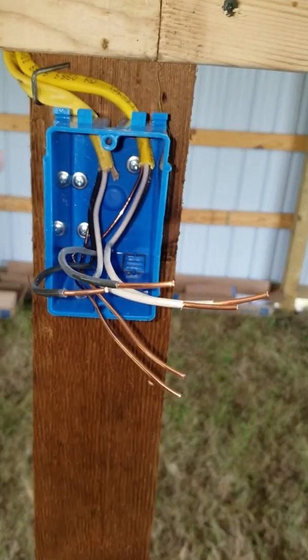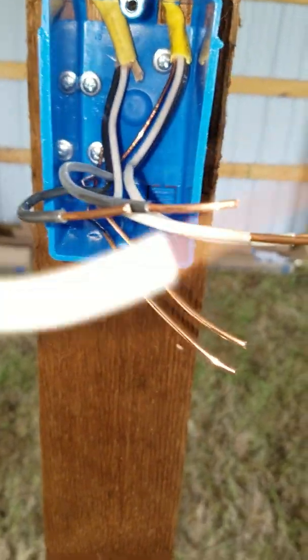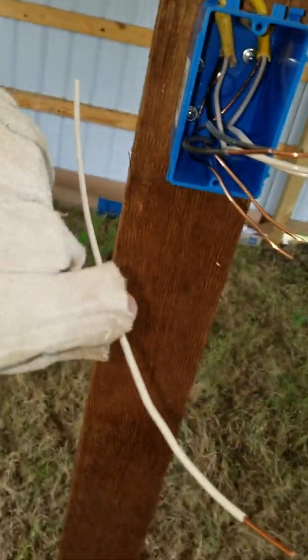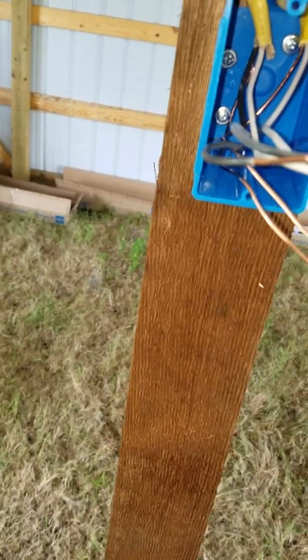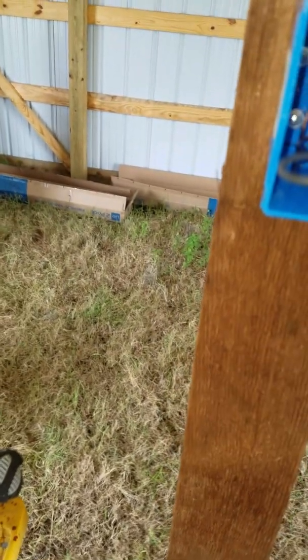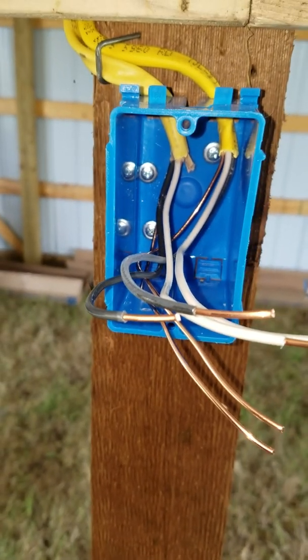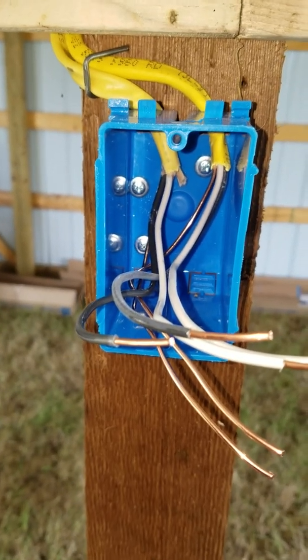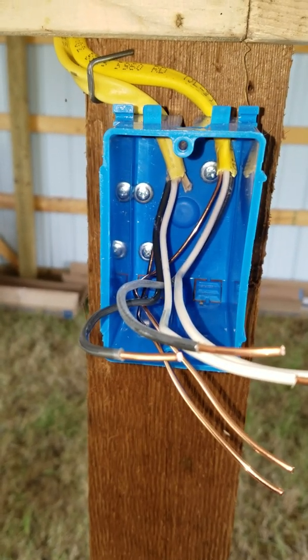First things first, you're trying to splice some wires — splice a pigtail, a single piece of wire, off of these to then install on a receptacle. What we're going to demonstrate here is a method I like to fold the wires in the box correctly to allow room to install the receptacle.